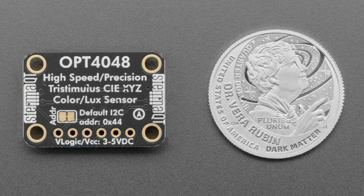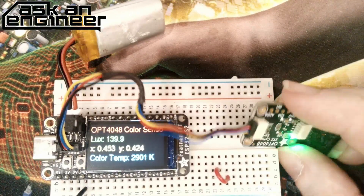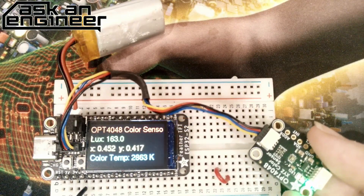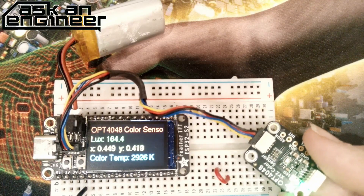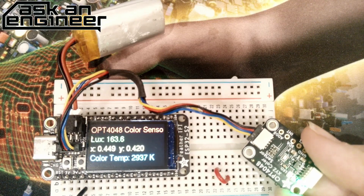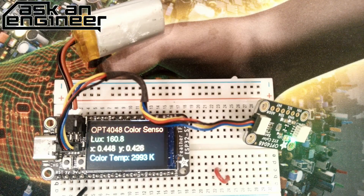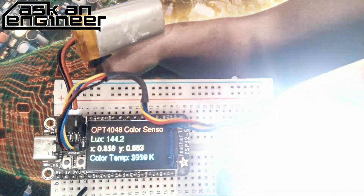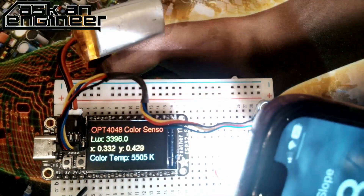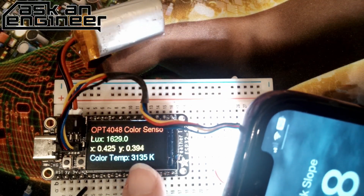I can show this on the overhead. Here's a quick demo — this is just an ESP32 with the OPT4048. I'm moving it around and it can measure the color temperature of the ambient light here, which is about 2,800–2,900 degrees K. That's about right because we have fairly warm indoor lighting. When I bring a brighter light closer, the lux goes up to 2,000 and the color temperature gets a little cooler — around 3,000 to 3,100 K.